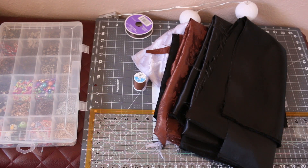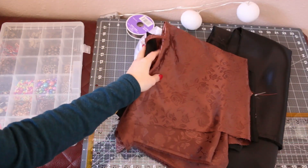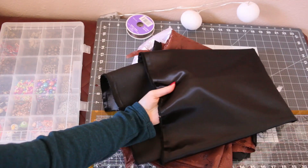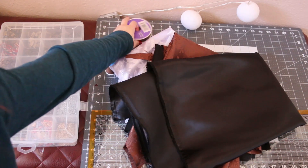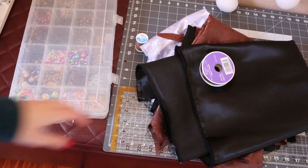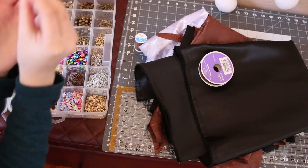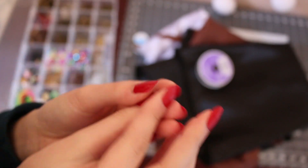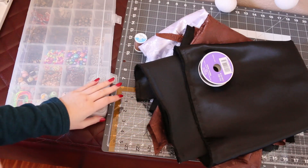For my fabric I use these ones for the outer layer, then for the lining I use this satin black for the inside, and I just use a regular ribbon for the tie straps. For my eyelets I got these flower ones because I thought they were really cute, but any eyelet works — or I'll show you another way where you don't have to use eyelets if you don't have any.